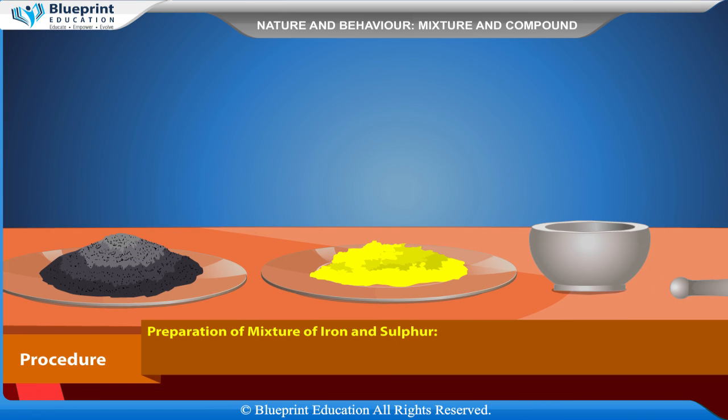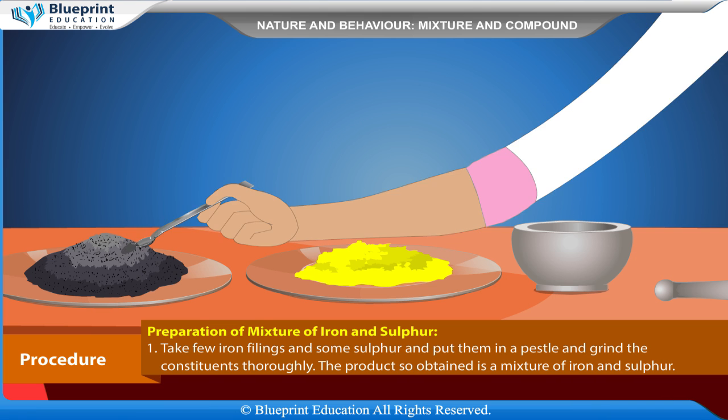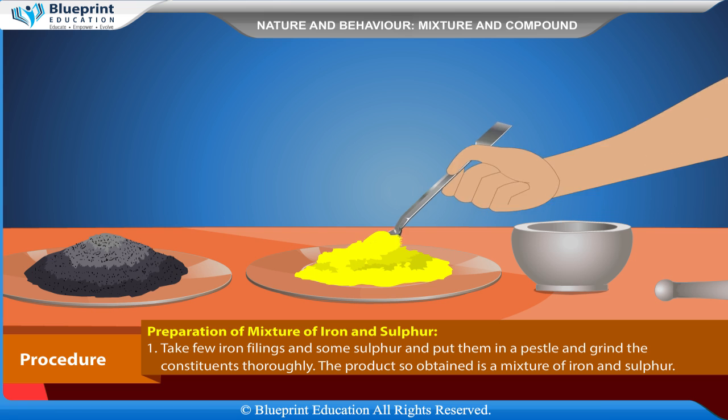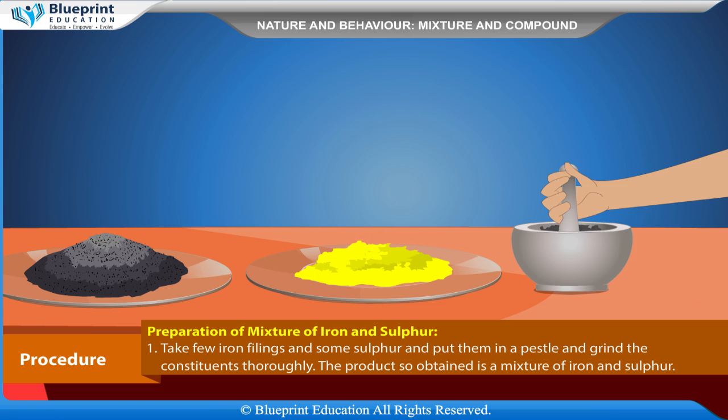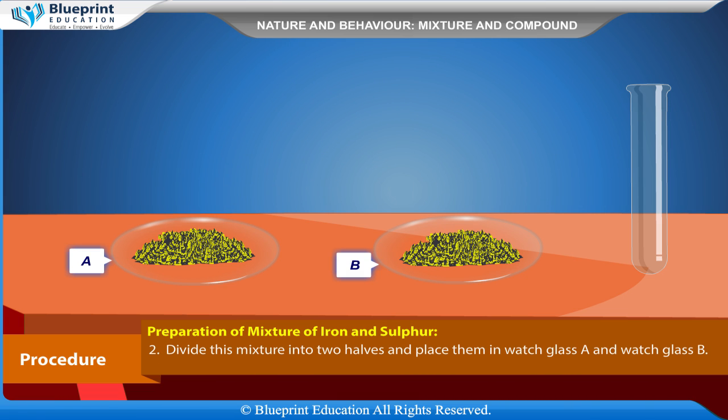Procedure — Preparation of mixture of iron and sulfur: Take a few iron fillings and some sulfur powder and put them in a pestle and grind the constituents thoroughly. The product so obtained is a mixture of iron and sulfur. Divide this mixture into two halves and place them in watch glass A and watch glass B.